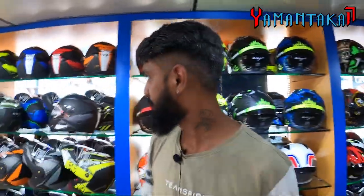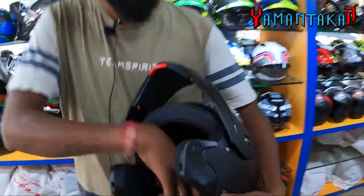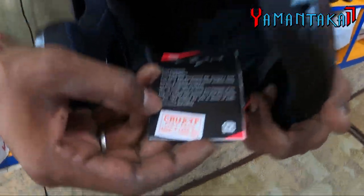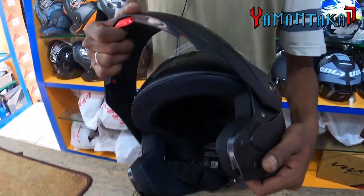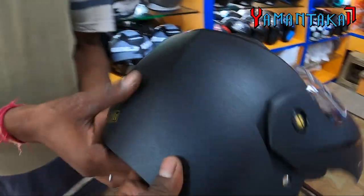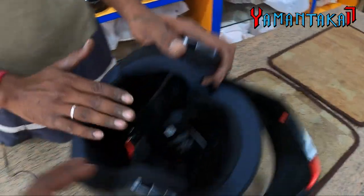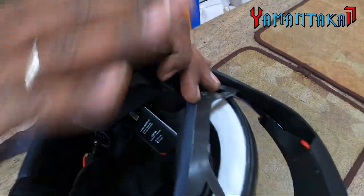That is the best helmet. This is the Crux model. This is the MRP model of 1358. This is the modular — half-face. You have to wear the helmet with a full helmet. You can use the helmet with a ventilated helmet. This is the best helmet. This is matte finish, it is rubbing finish. It is fully removable and washable — not on the side pads.